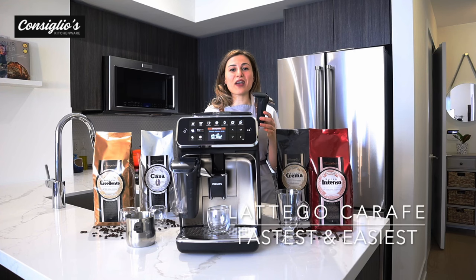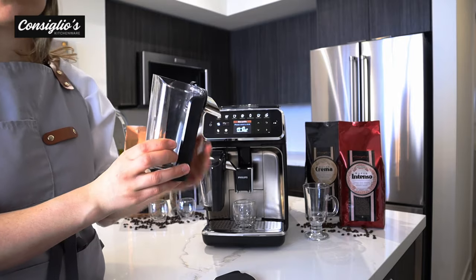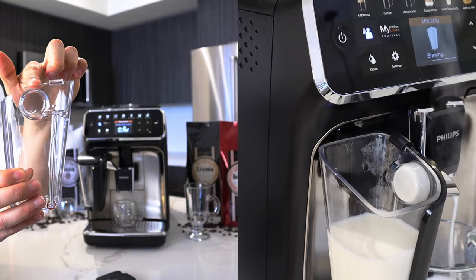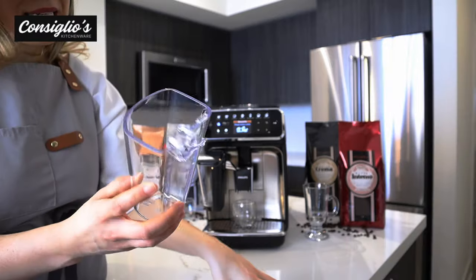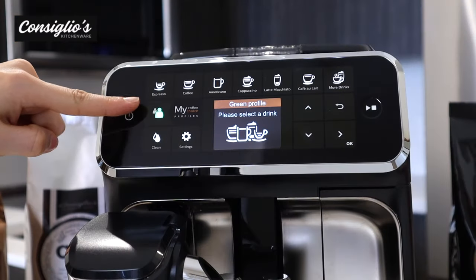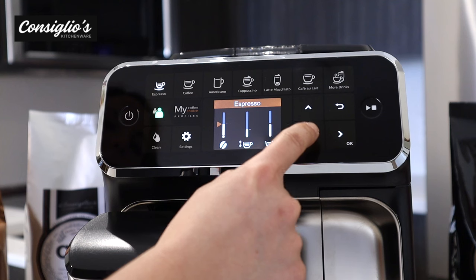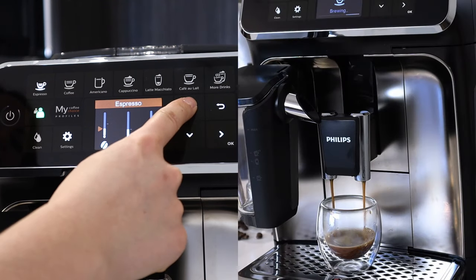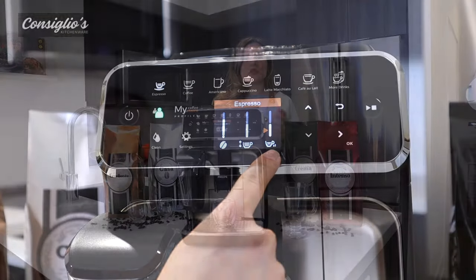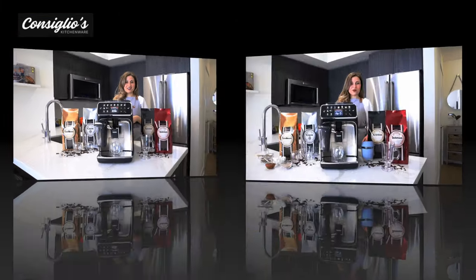The Latte Go Carafe is the easiest and fastest milk technology out there. The lid is removable and it's a two-part system that can go in the dishwasher. This is the chamber where air and milk at high speed get mixed together to heat and froth the milk with a splash-free spout. Within your user profile, you can adjust the strength setting, volume, and whether you want one or two servings. This mid-range model has black housing with a beautiful silver chromed finish on the front.